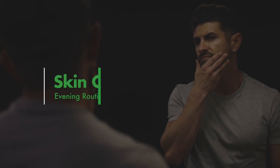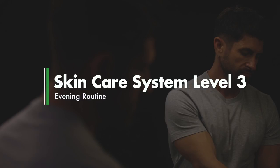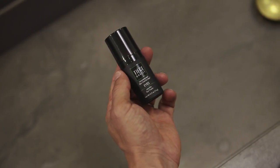In the evening, before heading off to bed, it's time to prepare your skin for nighttime repair and rejuvenation. It all starts by using another nickel-sized amount of wash to wash away the day and dirt. Rinse, dry, and apply one pump of the Super Serum. Let dry for 30 seconds.